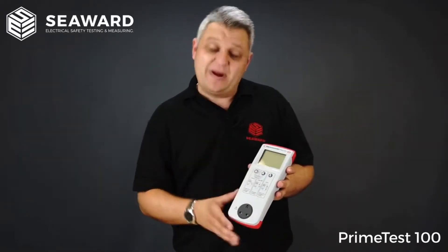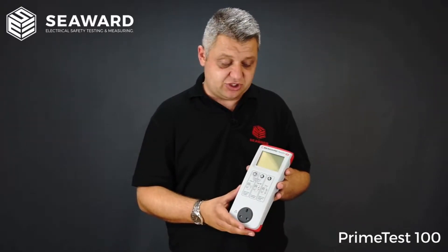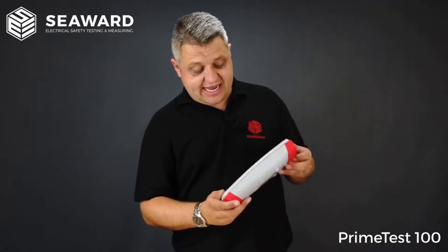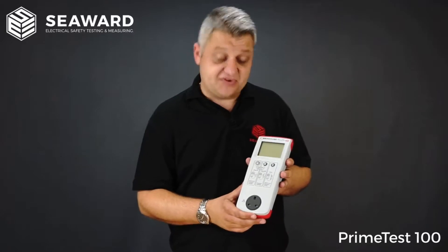The PrimeTest 100 is a full PAT tester in that it will actually display numerical values for your test results. It is battery operated using six AA batteries, and we have had customers report back that they get in excess of 8,000 tests off a set of batteries.